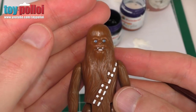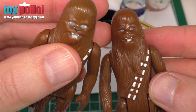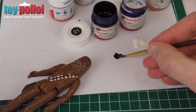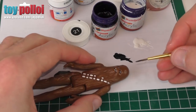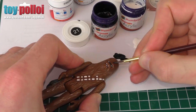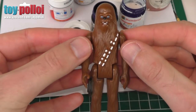For Chewbacca's nose I'm going to use gloss black acrylic, number 21. Looking at original versions of Chewbacca, even though the noses are a little worn, you can see it's slightly shiny and just a solid black — I can't see any other tones. I'm using the same fine-pointed brush, well mixed, and I'm very carefully going to paint his nose back on. There we go — that makes quite a difference. Without his nose he doesn't really look like Chewbacca.